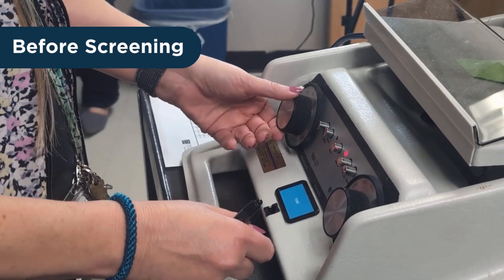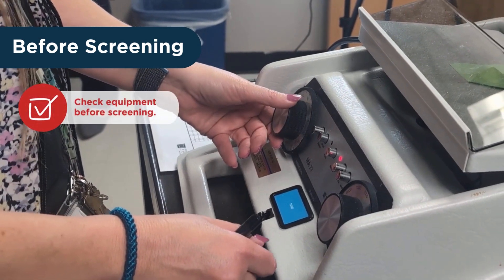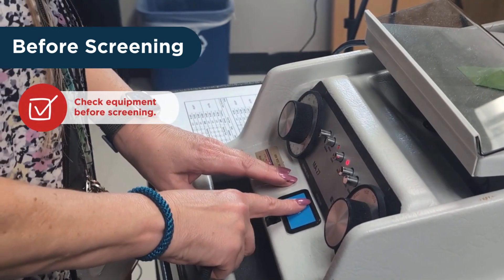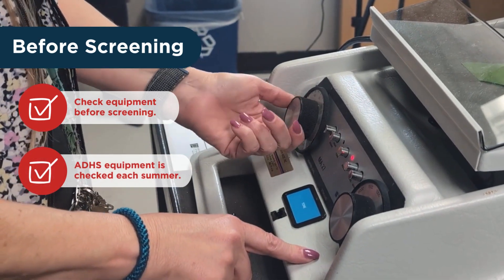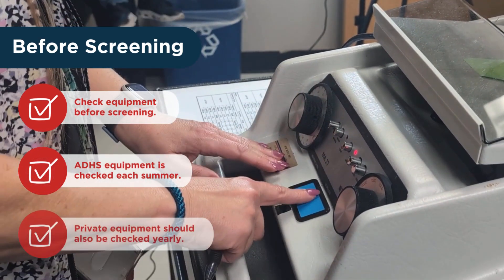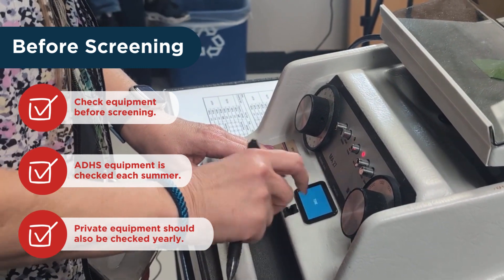Before any screening can take place, it is important to check all equipment to ensure that it is in proper working order. Please note, all equipment in the ADHS equipment loan program is calibrated every summer. Privately owned equipment must be similarly maintained to ensure reliability.